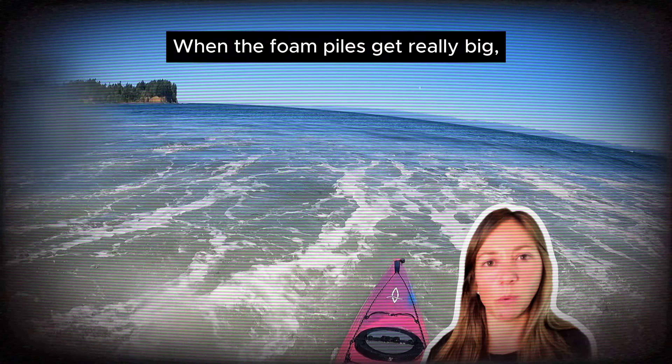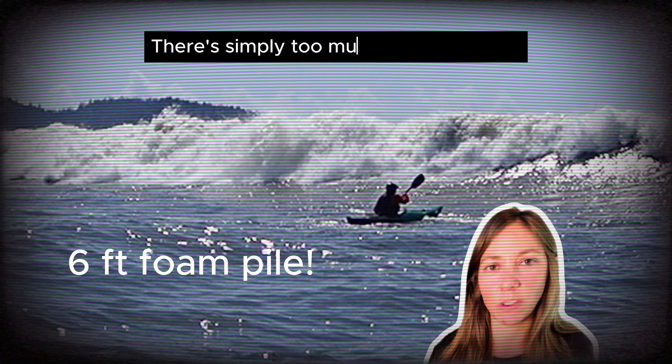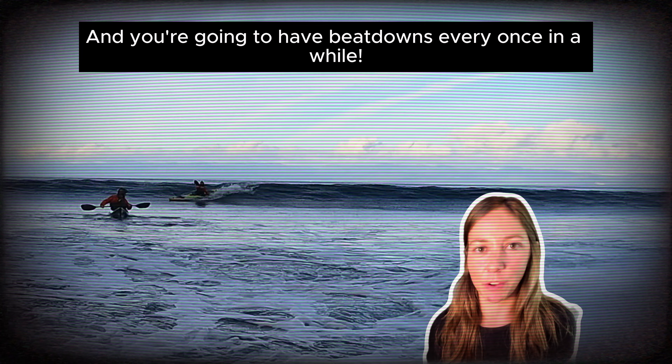When the foam piles get really big, rolling or turtling isn't going to help you at all. There's simply too much aerated water. Since the ocean is not a wave pool, you're going to have beatdowns every once in a while.